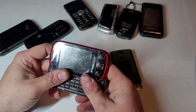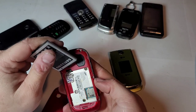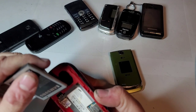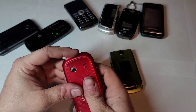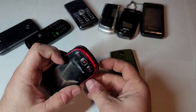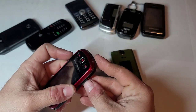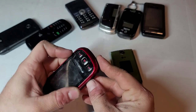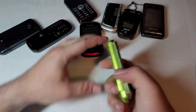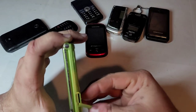Then we have a Samsung Seek, I think it is, on Boost Mobile — SPH-M350. It's in red. It does have an SD card, an 8 gigabyte actually. It's missing the little door over the SD card slot, but other than that seems to be there. Let's see if this one has an SD card in it — no, it did not.